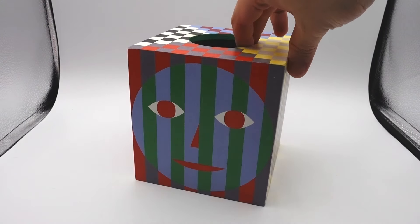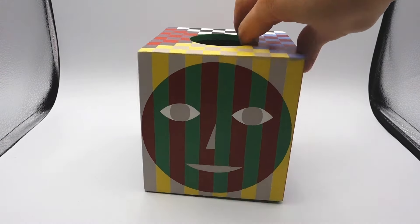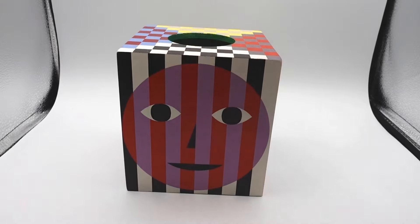The different sides of the box have the same face but in different colors. The idea behind it is that it represents different states that people are in, whether they're happy, they're sad, they're tired, they're sick. At the end of the day, everybody needs a tissue, and that's why it's called Everybody Tissue Box.